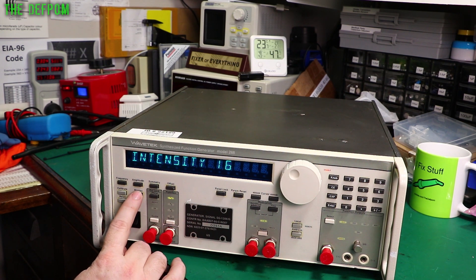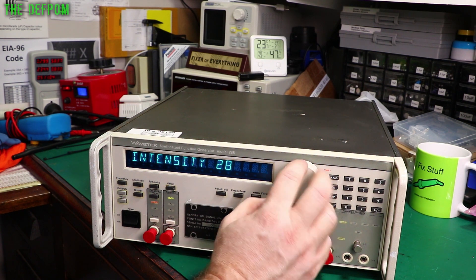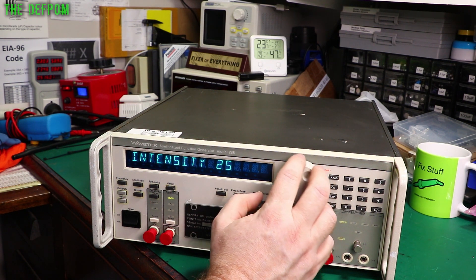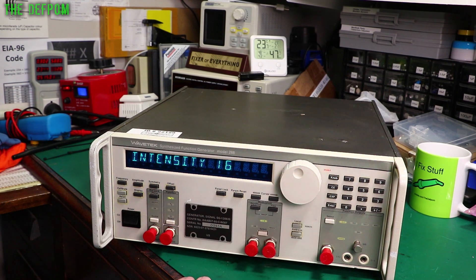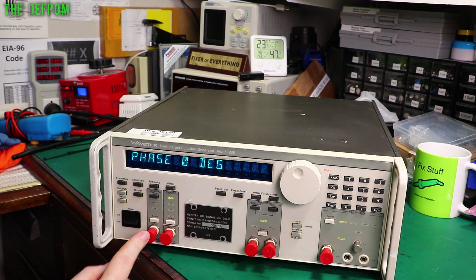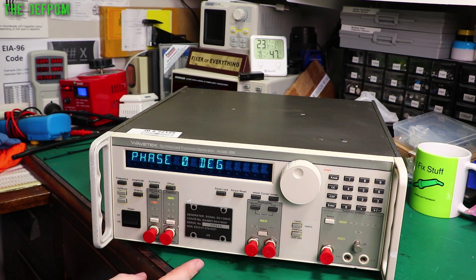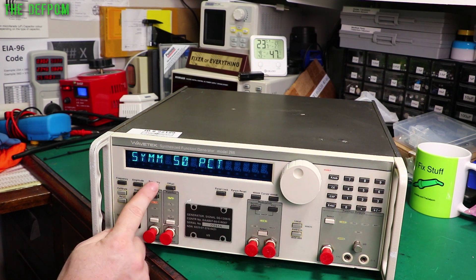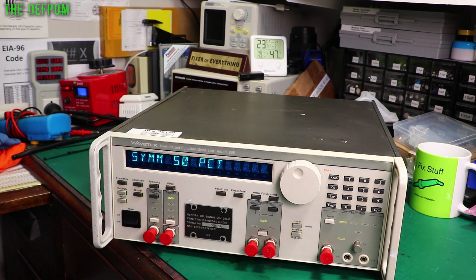Display intensity. I suppose if we wind it down it will last a bit longer. So I think 16 is probably not too bad but it was in there with my lab lighting anyway. OK so it says unlock here because I don't have anything going on externally. Different waveforms. DC offset. Symmetry 50%. OK, well I need to hook this up to something to see what comes out of it.